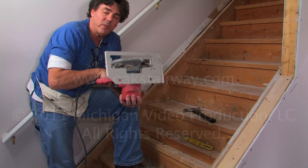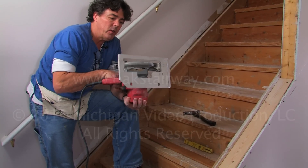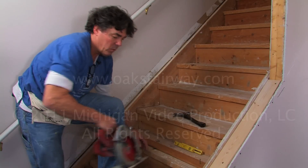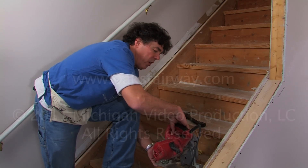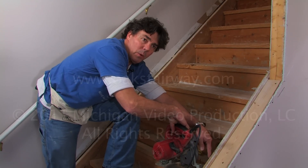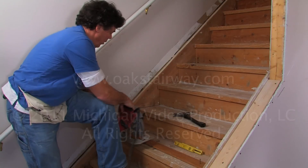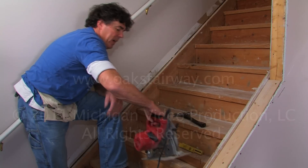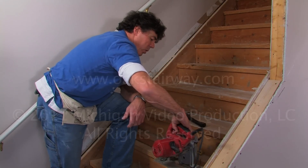Now we're ready to cut. We've got our straight edge in place and we're going to use a circular saw to cut down into the tread. What you're going to notice is that the saw is not going to be able to cut all the way to the end here, nor is it going to be able to do the same thing over here. So that means we've got to actually plunge down into the wood.